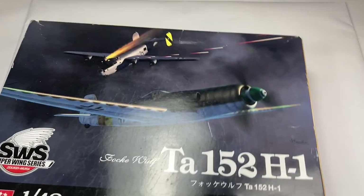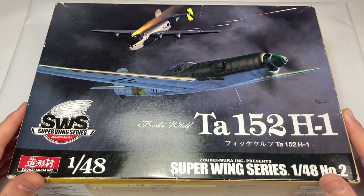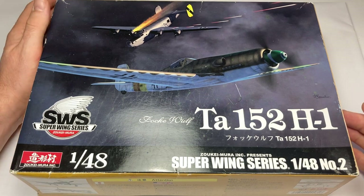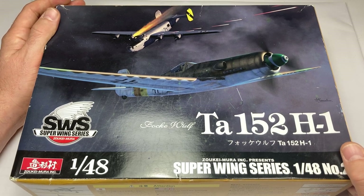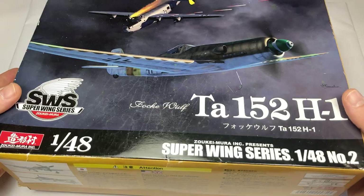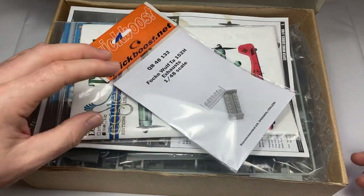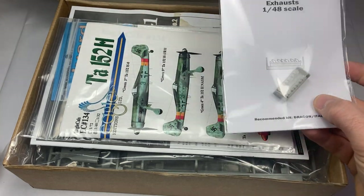We've got one more aircraft, then the tank, then the final one. This next one is almost in the same vein as the Do 335 — you either got it when it came out or it's gone. Zuki Mora don't seem to be in the habit of re-releasing stuff. Again, a year on eBay looking for one at a good price — I got it again under £40 so I was happy with that. I have got everything to throw at this, and it's amusing when you buy everything then two years later can't remember what you bought.